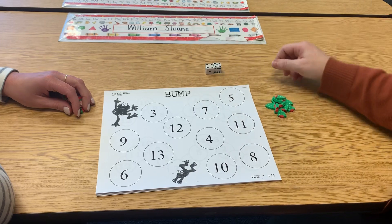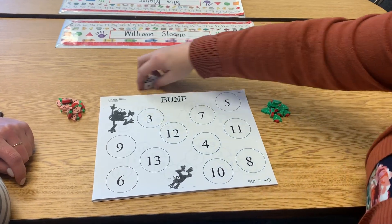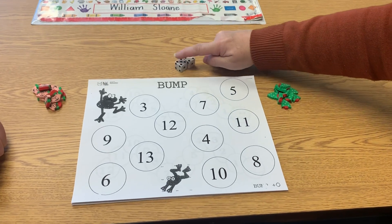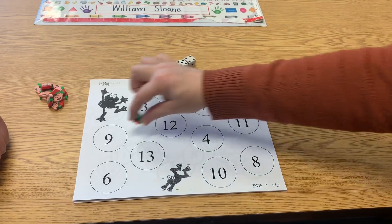The way you play the game is you're going to roll and then you count up how many: one, two, three, four, five, six, seven, eight, nine. I'm going to take my counter and I'm going to put it over the number nine.